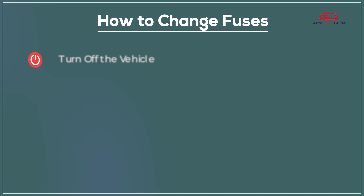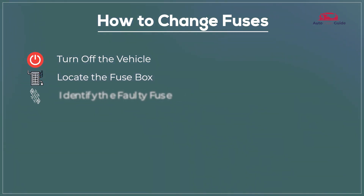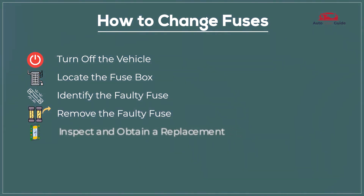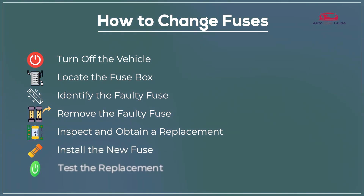How to change fuses: Turn off the vehicle. Locate the fuse box. Identify the faulty fuse. Remove the faulty fuse. Inspect and obtain a replacement. Install the new fuse. Test the replacement.